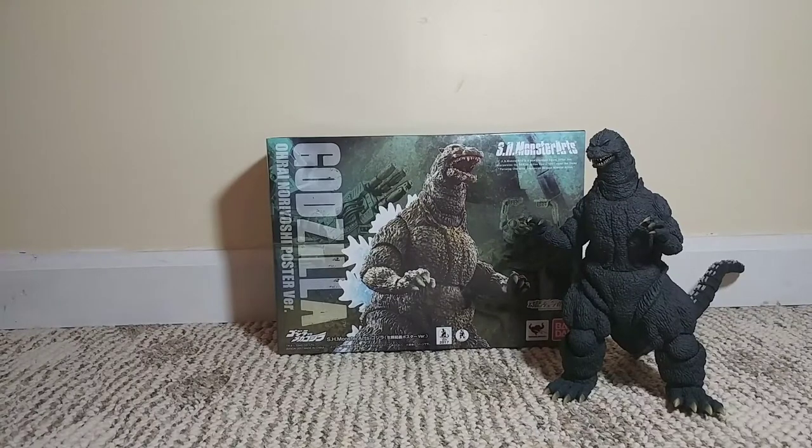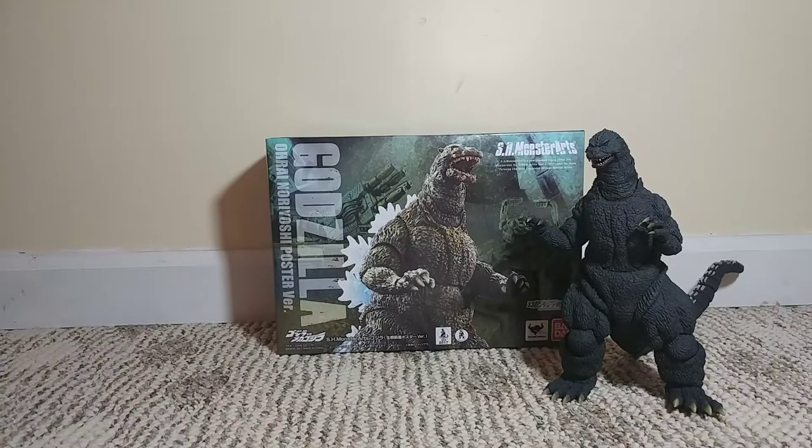What's up guys, GoodOrdgers here, back with another unboxing. Today we are going to be unboxing the Godzilla Ori Noriyoshi poster version.